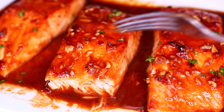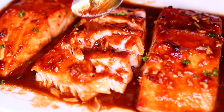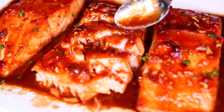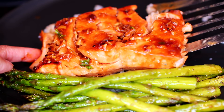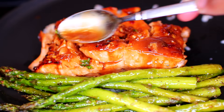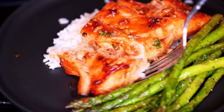The best way I like to eat this is break up the salmon like that, then pour some sauce all over it. The honey garlic sauce will seep into the salmon and make it extra delicious. I served the honey garlic salmon over some white rice and roasted asparagus. This was such a delicious dinner. If you guys would like to make this recipe, check the description box for all the ingredients and measurements.